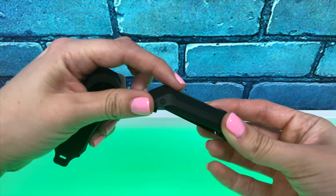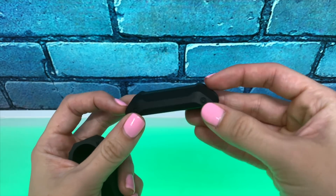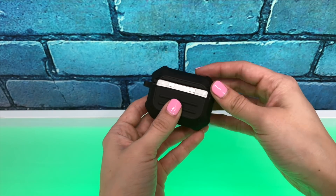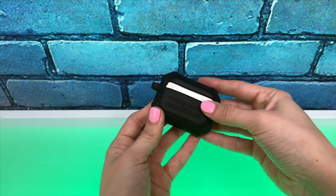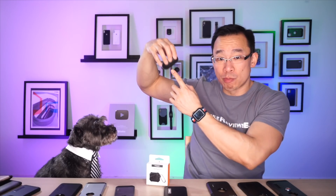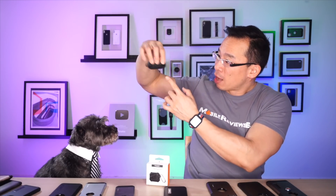When it comes to protection, Spigen doesn't say it's rated to military standard 810g or anything, but the oversized corners are going to offer your AirPod case a decent amount of impact protection. The dual-piece design does expose a bit more of the AirPod case — there's nothing covering the hinge — but I personally don't think that's going to be an issue. You really have to be unlucky to drop it on something so sharp that it damages the metal hinge.